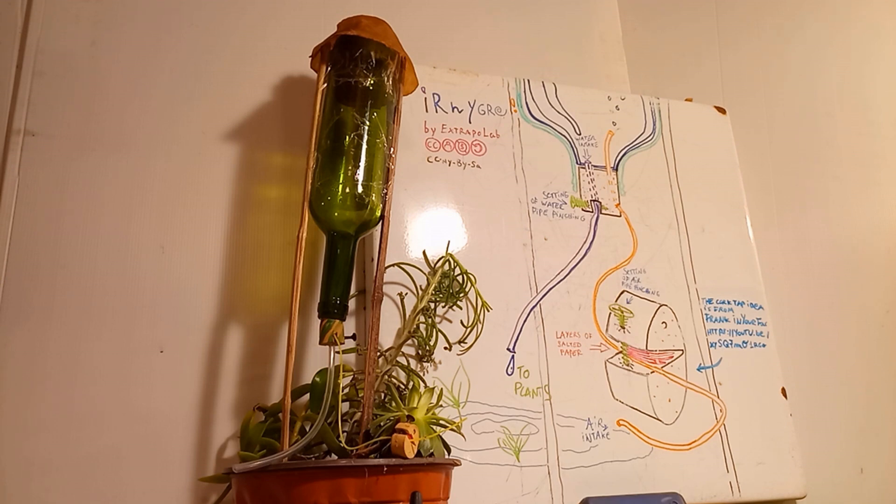I finally found how some mechanical hygrometers work and how to convert this weak movement into a way that closes the water supply when needed. The solution uses plenty of layers of salted paper — here in red — inside a cork-made tap, catching the surrounding humidity and swelling. It pinches the flexible thin pipe — the yellow one — against the cork.